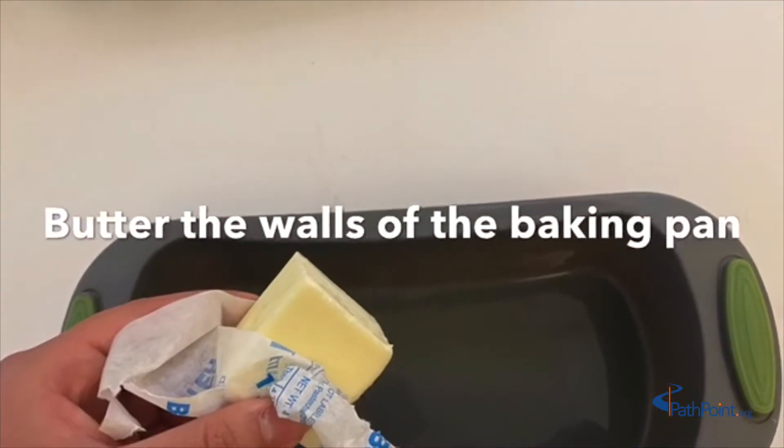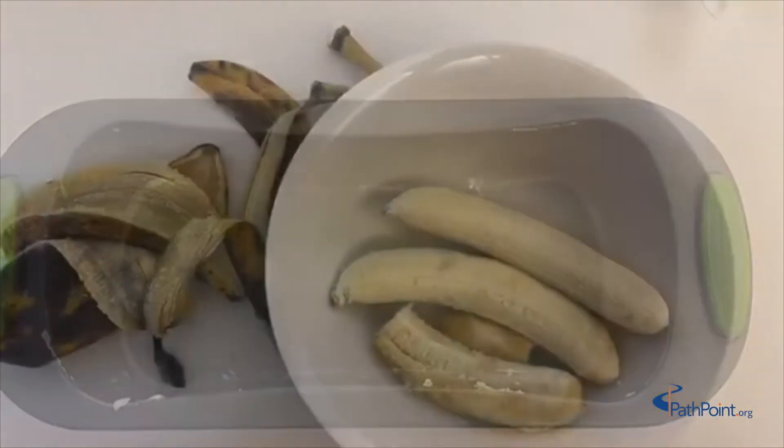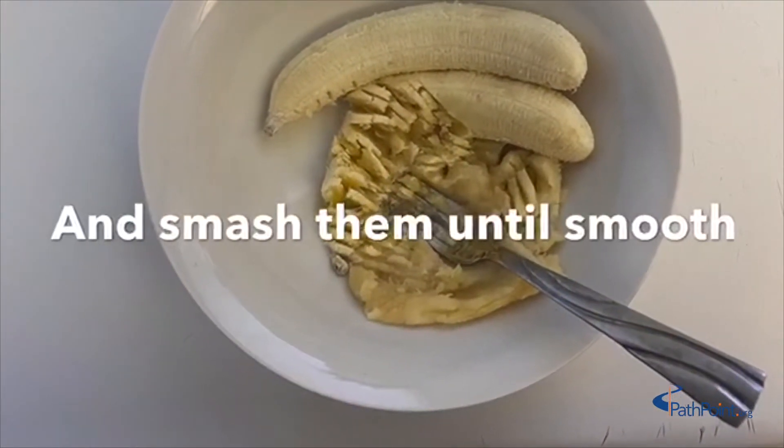First, butter the walls of the baking pan, then put three bananas in a bowl and smash them until smooth.